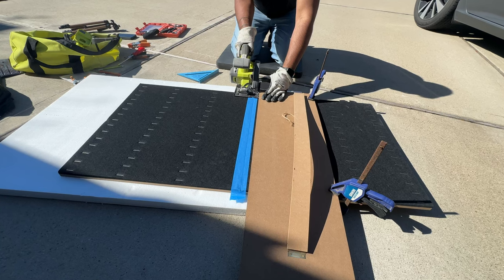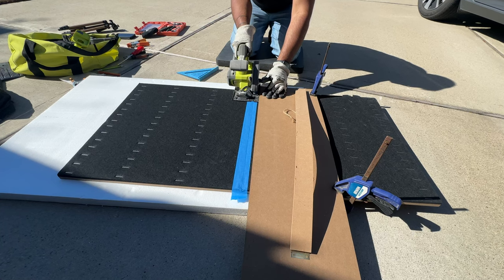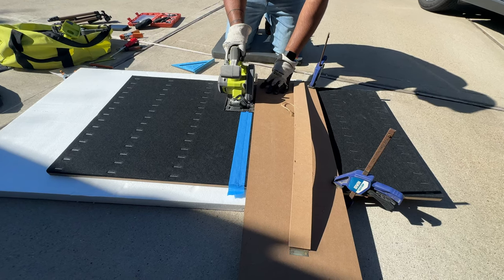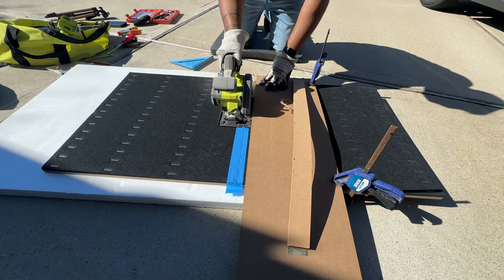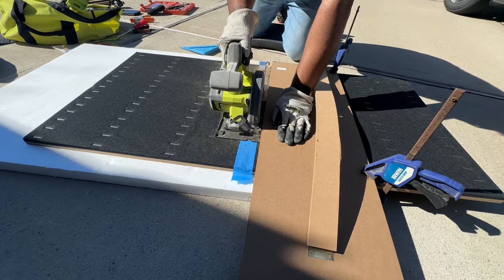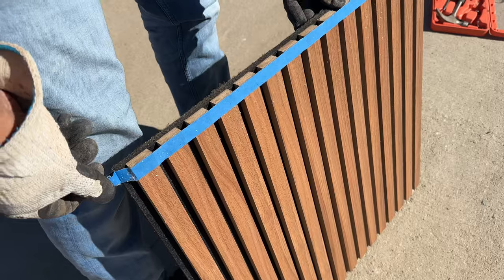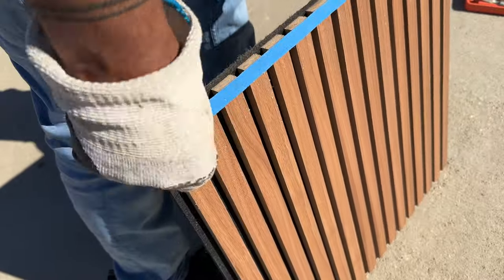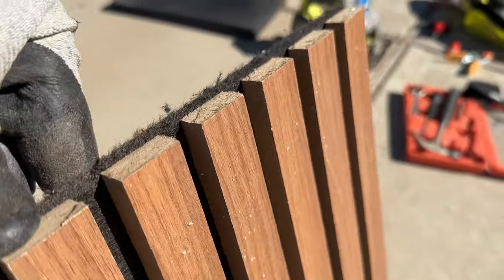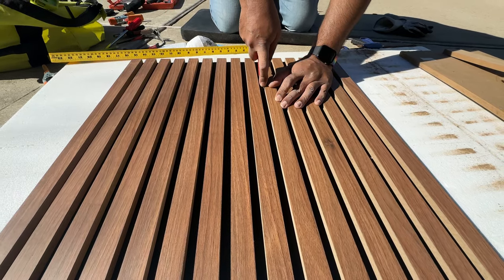When cutting across the wood, we taped both sides using painter's tape and cut with the wood side down. Be sure to remove any staples in your cutting path. If any of your cuts fall along the felt, a box cutter is all you need.